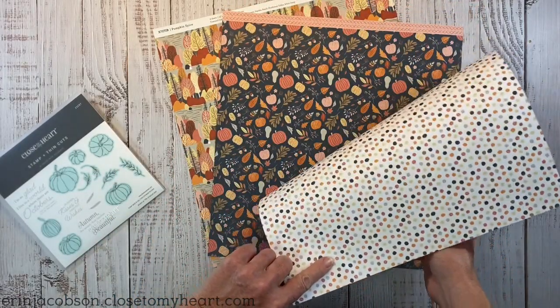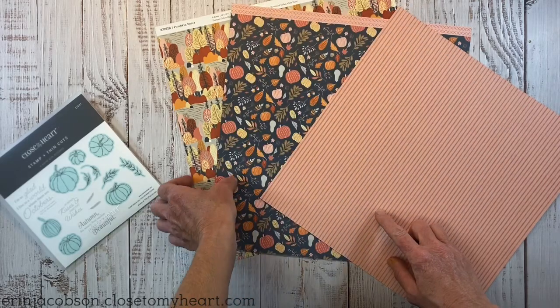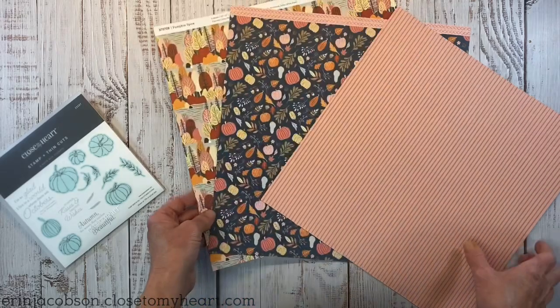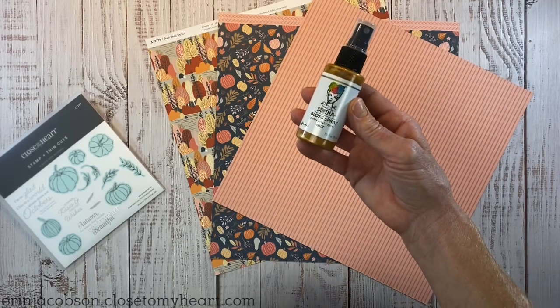I have a few of the papers from that collection here on my desk. You can see they're double-sided and just such a pretty color palette and yummy fall-inspired patterns — so pretty. This is a layout inspired by artwork from the catalog.